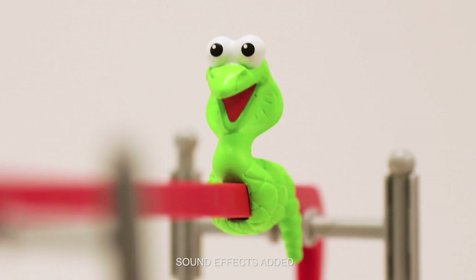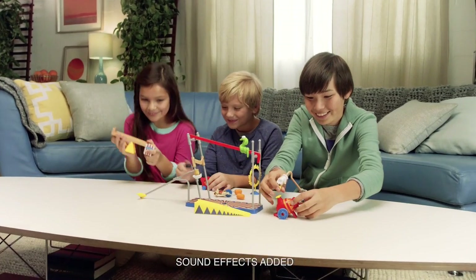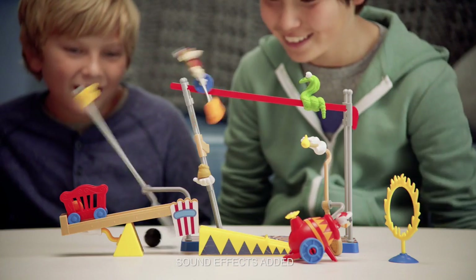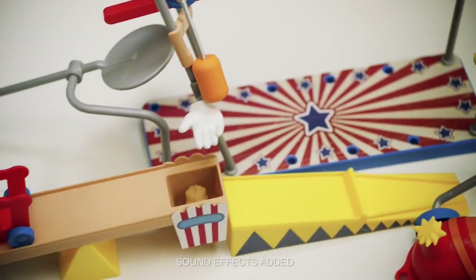Can you launch an acrobat out of a cannon using a monkey, a snake, and a tennis racket? Introducing Rube Goldberg's hilarious acrobat challenge. Build a chain reaction to send that acrobat flying. Think you can do it?